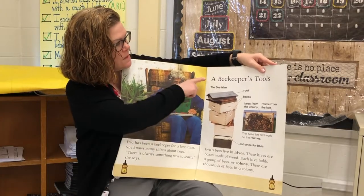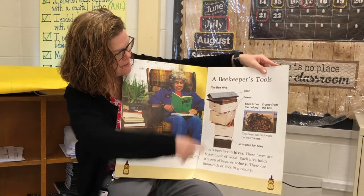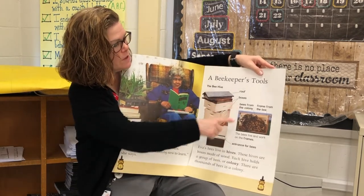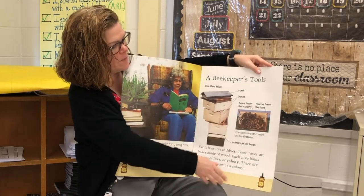So I noticed the heading. Here's some bold face text, and this is a picture to show us, and a caption over here. Bees from the colony, and that's the frame from the box.